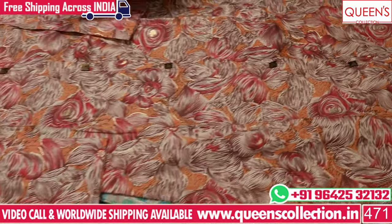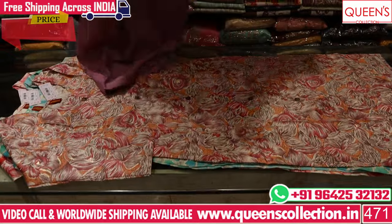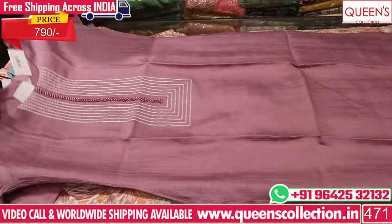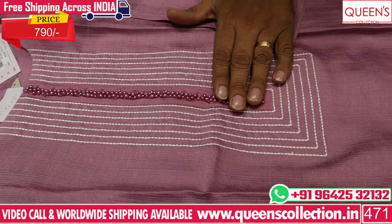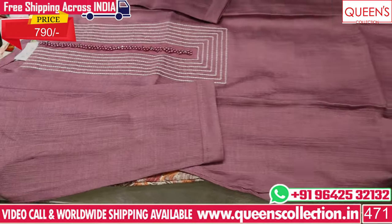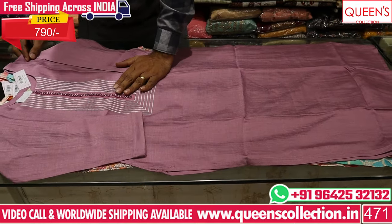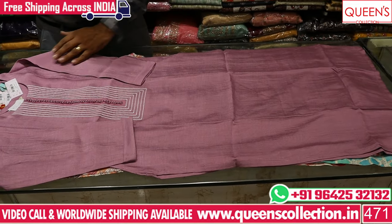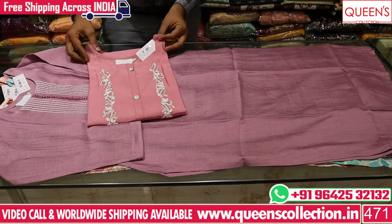Now the next concept is a very beautiful concept. This is only 790 Rs — very beautiful. You have a silk fabric with a pattern. It is simple, sober, and elegant. You can use it for party or evening wear. It has Doria cotton fabric and sizes M, L, XL, XXL.